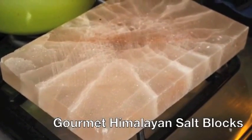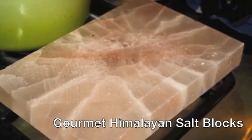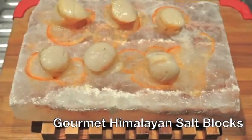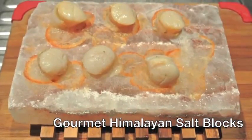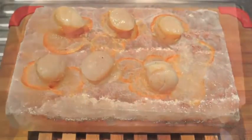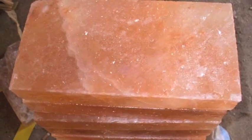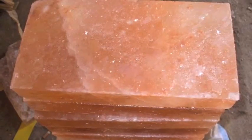Himalayan salt blocks are an excellent way of imparting complex flavors in your cooking. Himalayan salt is naturally more dense than normal salt and it has a variety of trace minerals, which adds that complexity and depth of flavor to the food that you cook on a Himalayan salt block.